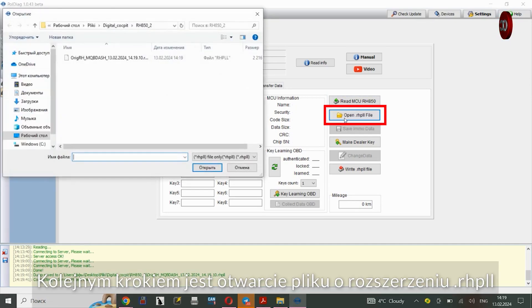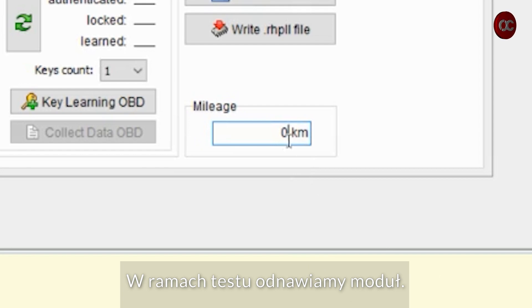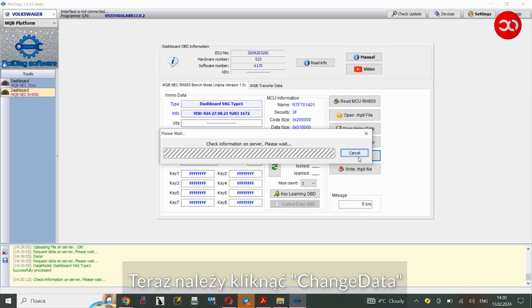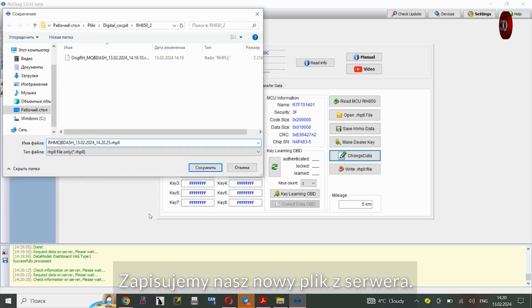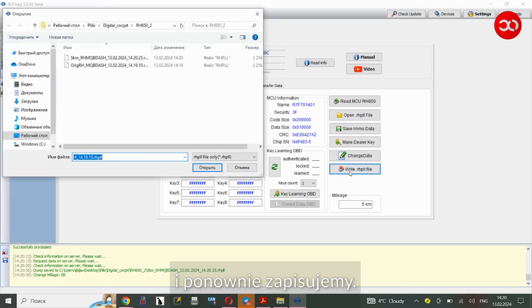The next step is to open the file with the extension .rhpll. As part of the test, we renew the module. We enter a small value, e.g. 5 kilometers. Now click Change Data — we can set any value. Our task was to renovate the module and prepare it for reuse. We save our new file from the server, then click Write .rhpll and save again.